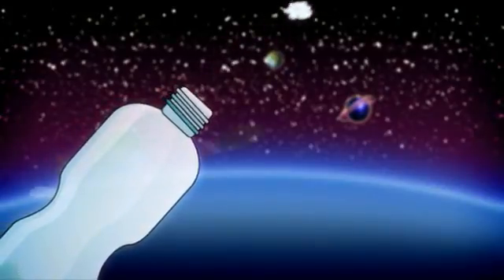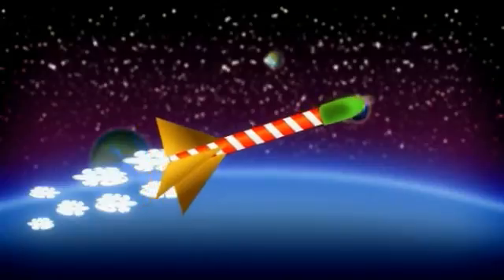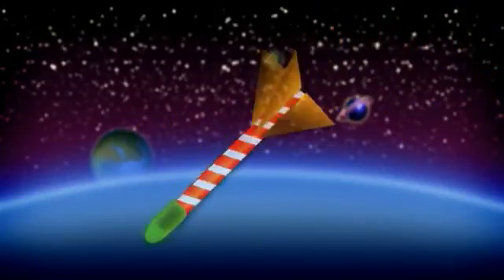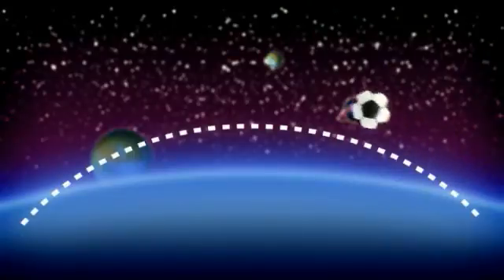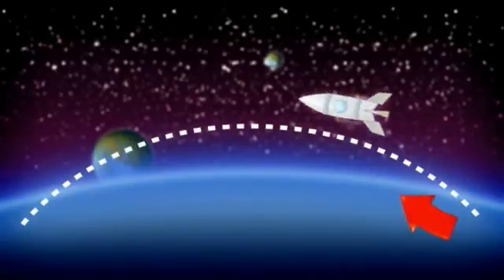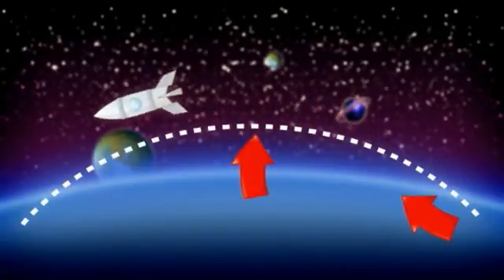After the first push, the rocket flies on its own, but eventually gravity makes it come back down. Every object that we throw flies in a curved line like this, and we call this line a flight trajectory. First, the trajectory goes up, and then when the force going up is less than the force pulling down, the trajectory heads down.